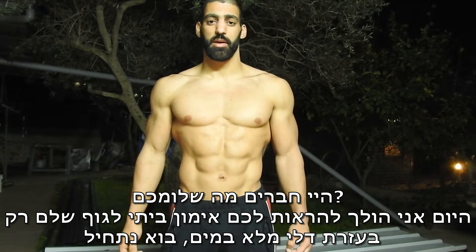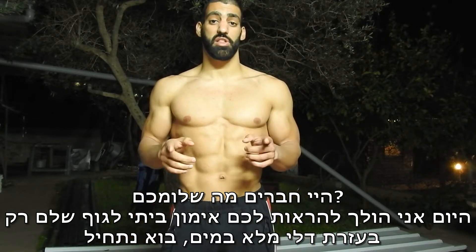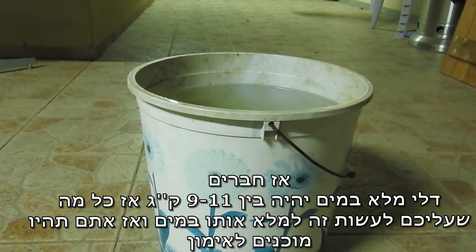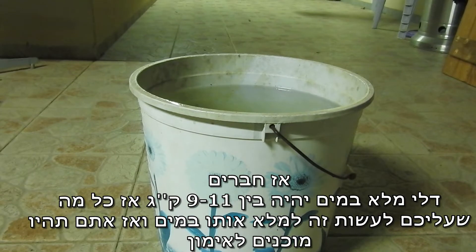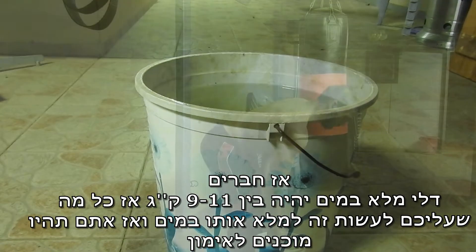Hey guys, how are you doing today? Today I'm going to show you a full body routine that you can do at home only by using a bucket. A bucket full of water will be between 9 to 11 kilos, so all I need you to do is put water in the bucket and then you will be ready to go.